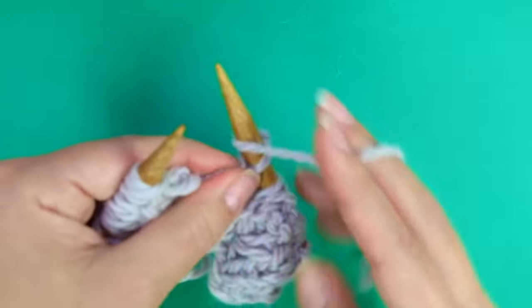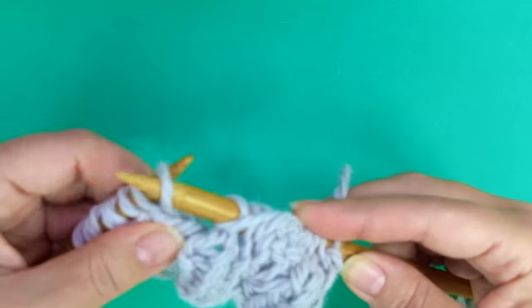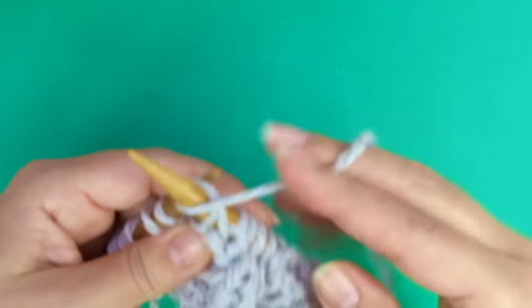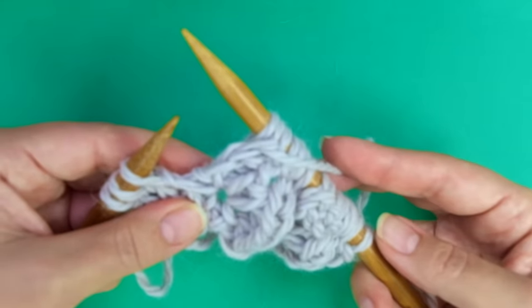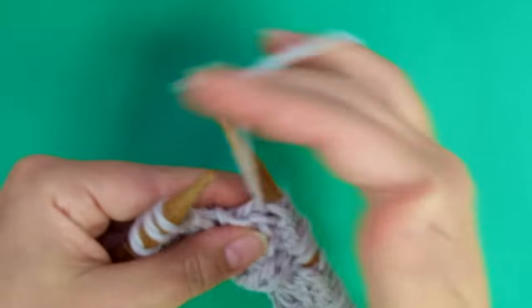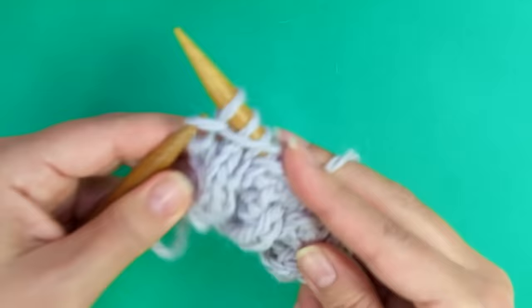Let's do it again: knit 2, with yarn in front, slip. Slip the first, purl 3, and slip the next as if to purl as well. Keep repeating until there are three stitches left, ending with knit 2 and purl the last stitch as the edge stitch.